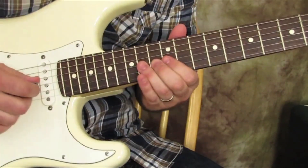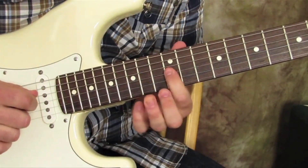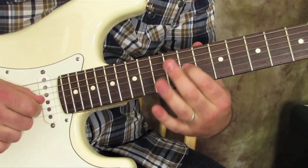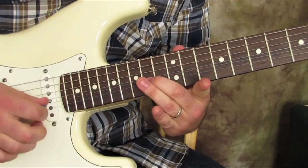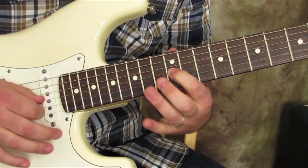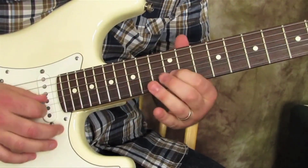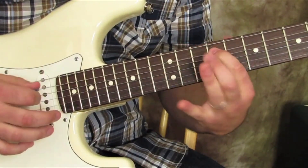You can go 14, 12 on the G, then 11 on G — same idea. So watch.